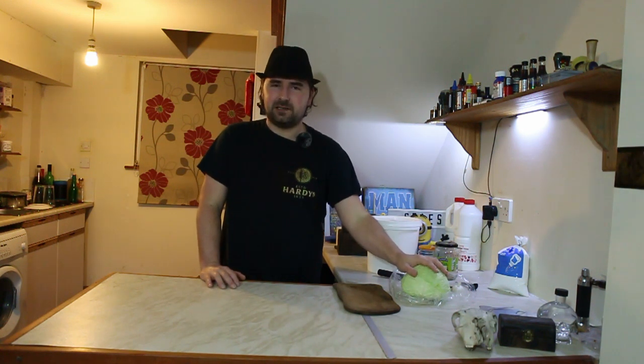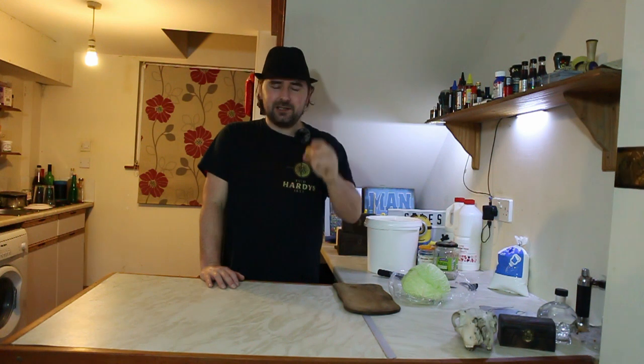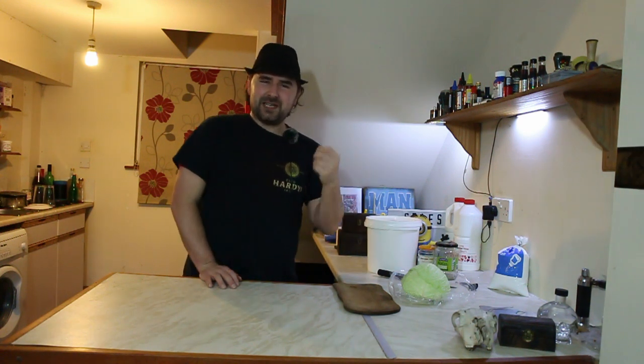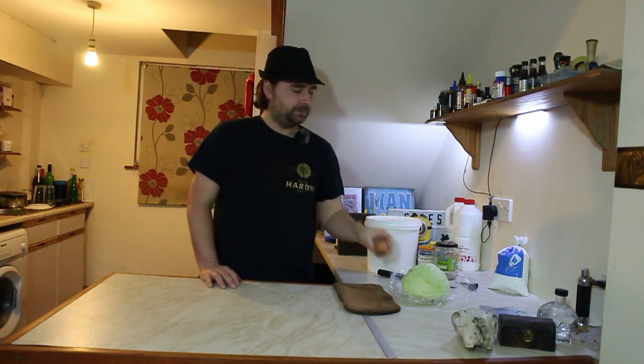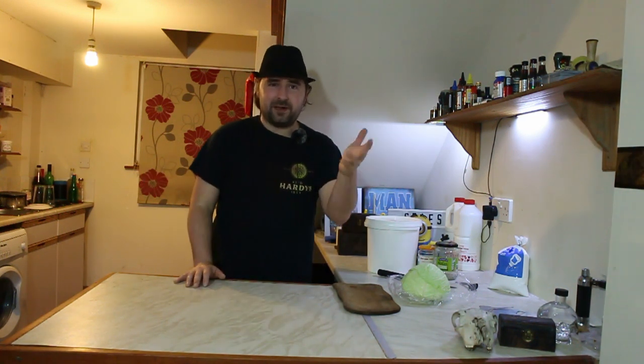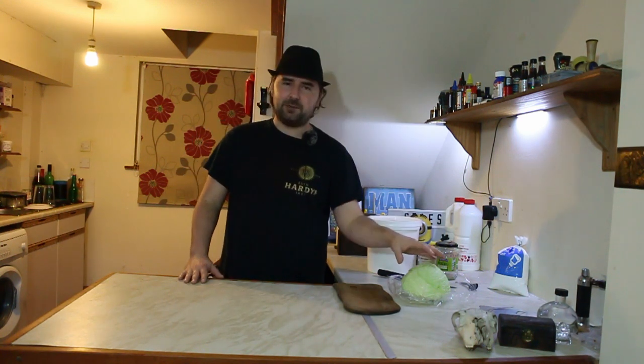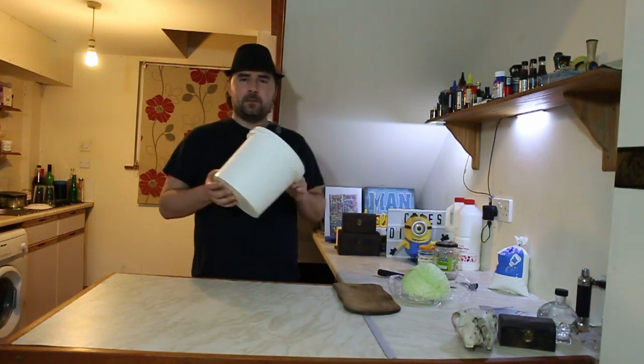Nothing huge, because sauerkraut is usually just pickled cabbage, but I'm going to be adding some garlic because I like garlic, and a tiny little onion just to give it that extra flavour. You can add whatever you want into sauerkraut — it's pretty much whatever goes. The only thing you really need is cabbage and salt. You don't need any water; we're not making a brine — the cabbage will make all the brine for us.